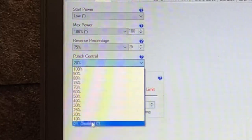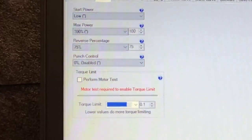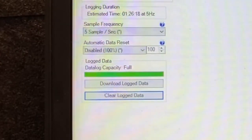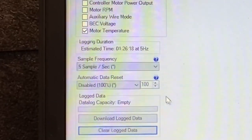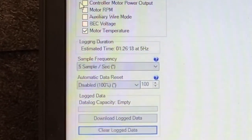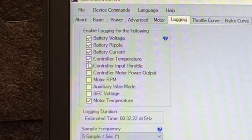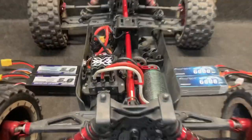Punch control at 20% — I'm going to disable it for this test. Logging — we are going to clear that data log. Data log is empty, 5 samples per second. What we're going to look at here is battery voltage, battery ripple, battery current, and motor temperature. Those are what we're going to look at for this.